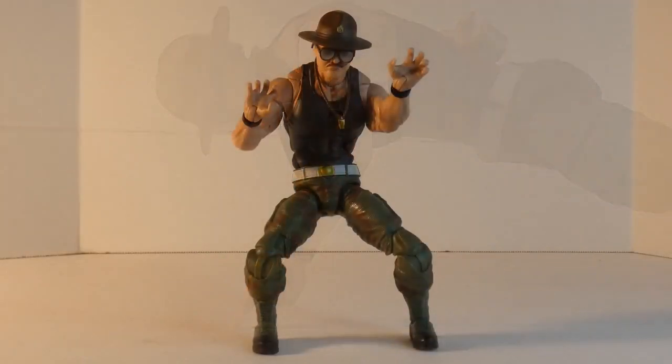Sarge also has these claw hands — or grappling hands, whatever you want to call them — for more aggressive stances. Kind of looks like he's getting ready to go into a wrestling maneuver. Sarge does look good; I didn't even have to use a figure stand to hold him in this pose — he just did it on his own. I told him to crouch down and look mean, and he's like 'real okay.'